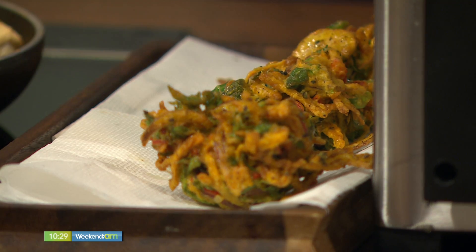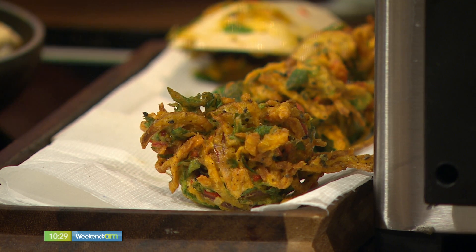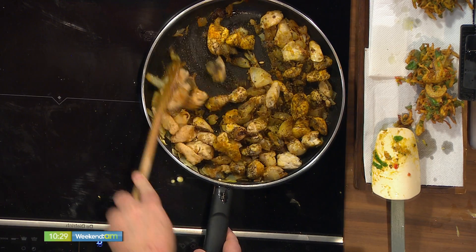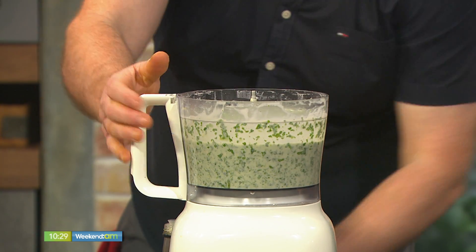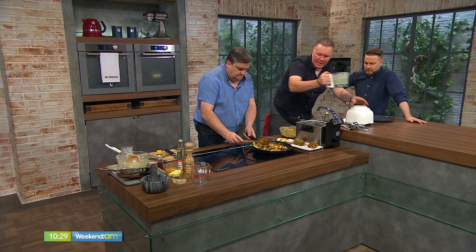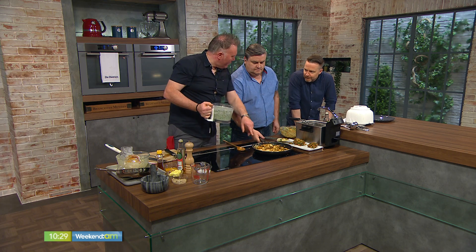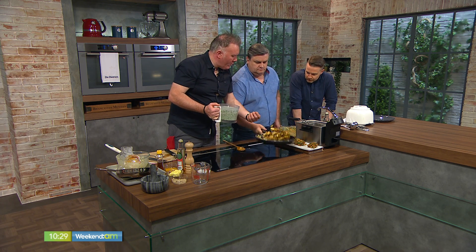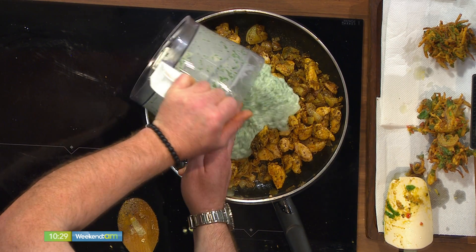We've had engine failure — Aidan broke the blender. There we go, it was just in the wrong bit. Blitz that till the mixture is nice and green — here comes the colour. All that's left to do then — we've roasted off our spices, the flavour is amazing. And you can see the way the turmeric has changed the whole dynamics and colour of the dish.